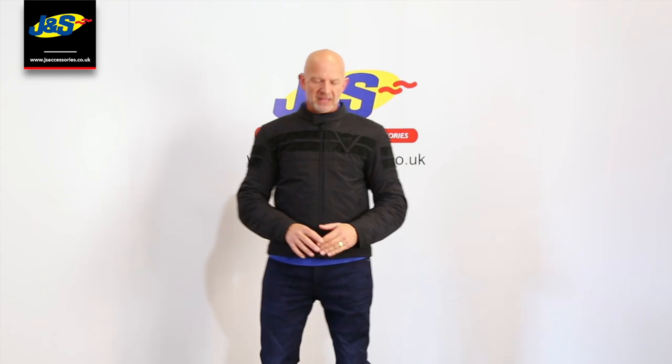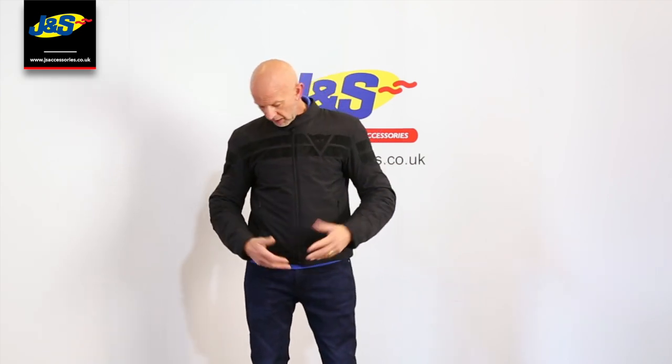Hi, Chris at J&S again. I've got a Danese jacket here for you today — the Danese 8-Track it's called. Just a short, smart sports jacket really. Typical Danese, it feels beautiful on, really nice quality and a great look. Nice and dark so it's nothing too outlandish, but it's still got the Danese emblem on it and the design that they've got. So it's nice and subtle.